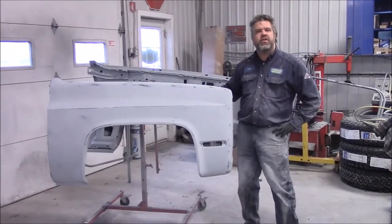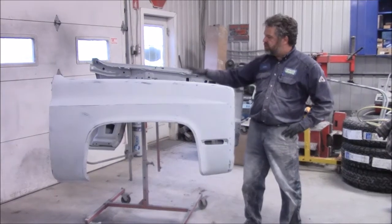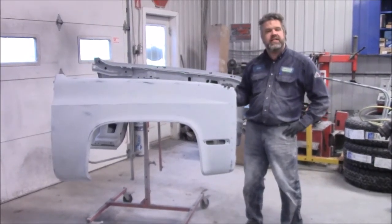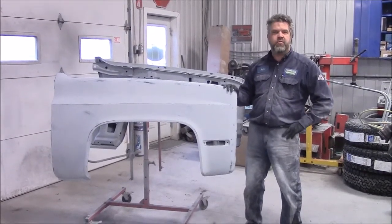Hi folks, it's John from LastChanceAutoRestored.com. These are the two fenders that we're working on in the 1987 Chevrolet 1500 long bed regular cab pickup truck.